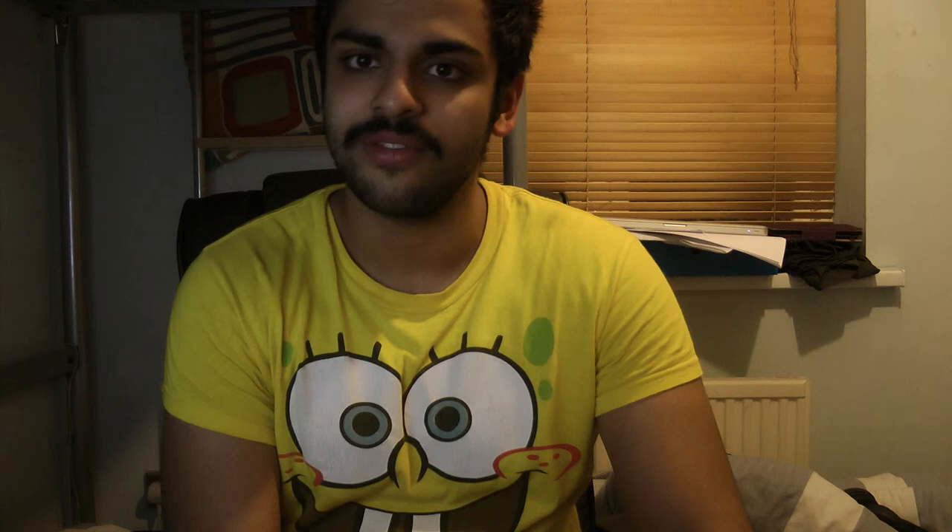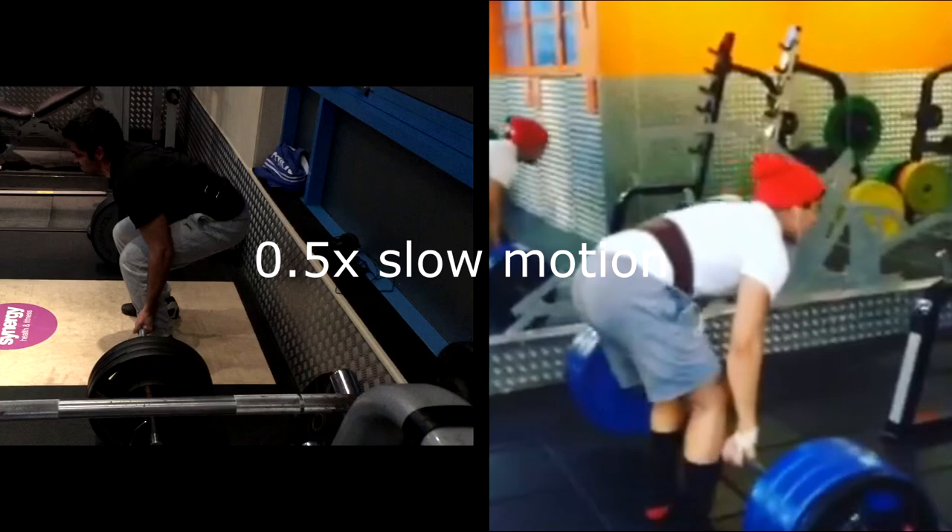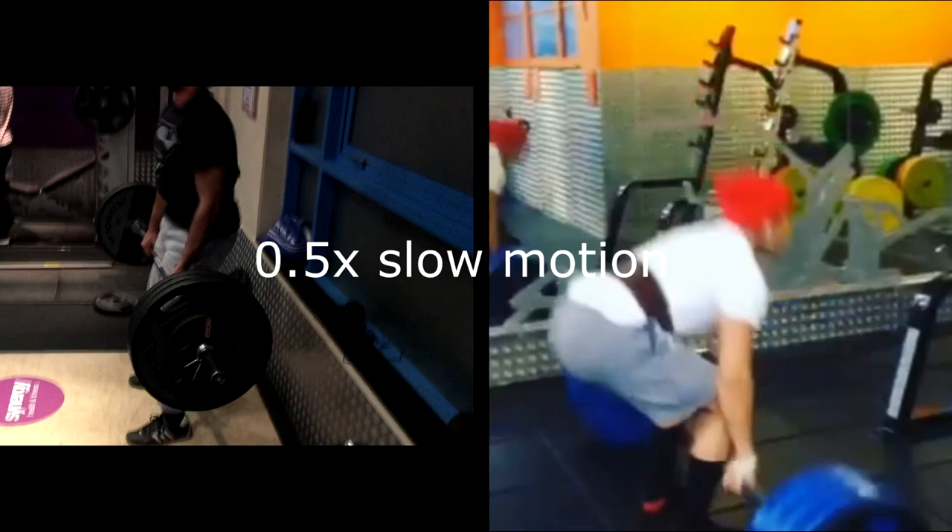I also wanted to show you something here — me recently deadlifting on the left, and Naf Snake deadlifting in one of my previous videos on the right. I just wanted to show how he's bringing his glutes into his lift, and I'm struggling with bringing my glutes into mine. I don't know why — I'm just used to using a lot more of my back. But that's something I really want to work on. I know he's using straps, but given how much weight he's doing there, I think it's justified.